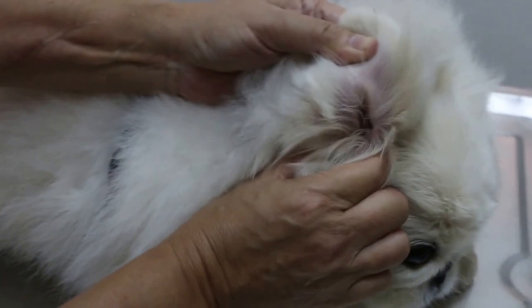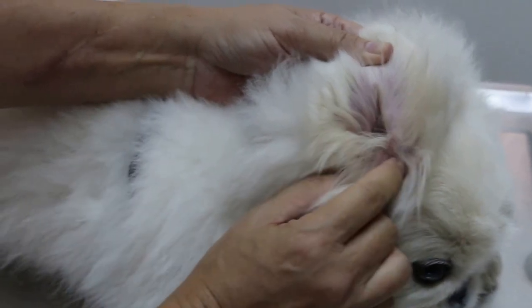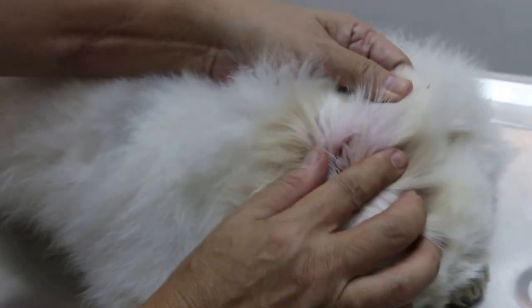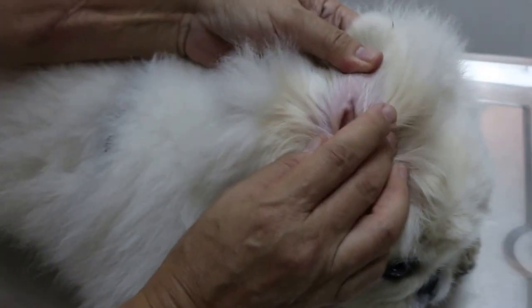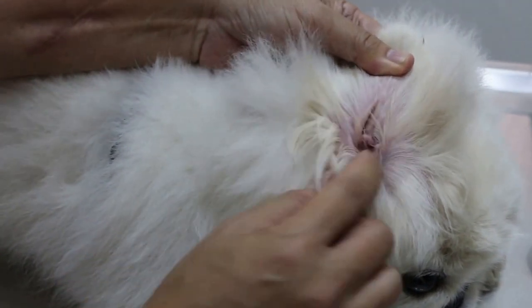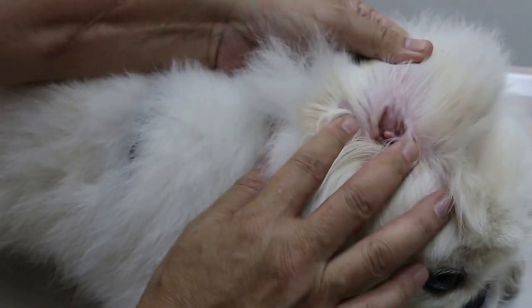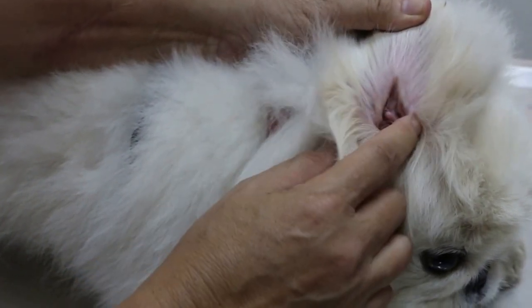I just press it and you can see it doesn't bother him. The owner does cleaning every week — twice a week actually. There's no hyperpigmentation or scratching, which is very good. This dog is 10 years old and the ears are very clean.